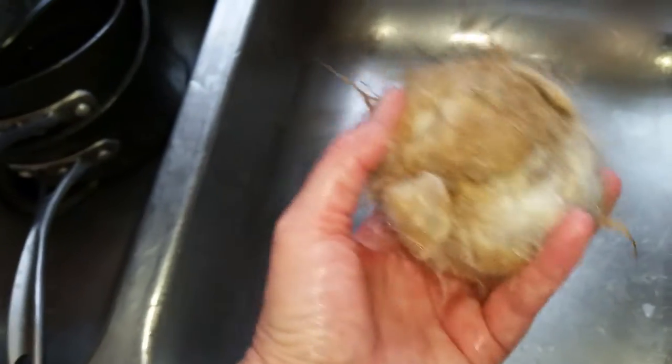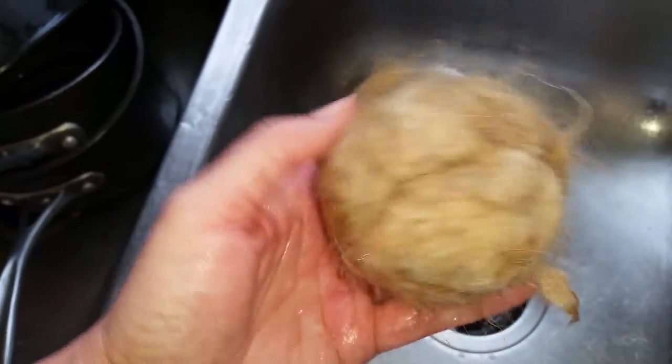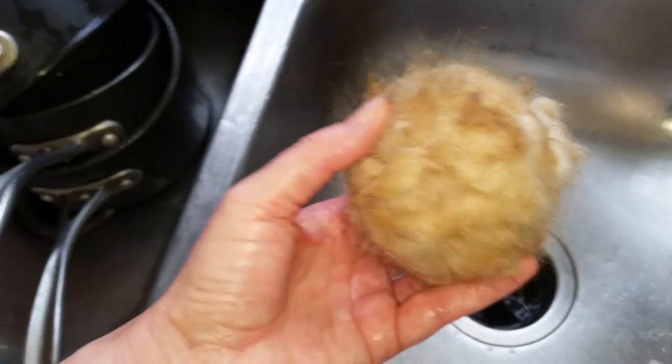I did that for another five minutes or so — not too long. Then I rinsed it out with hot water and squeezed and rinsed and squeezed to get the soap out.